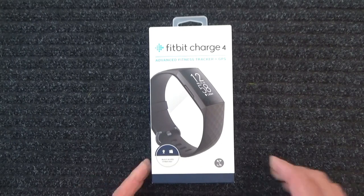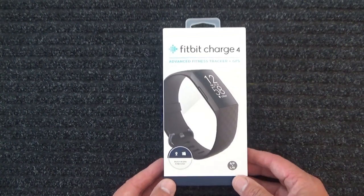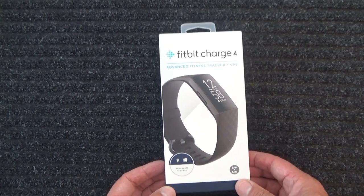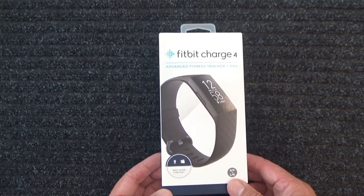Hello and G'day. Welcome to another one of my videos. And today I'm going to do an unboxing video. Here we go.